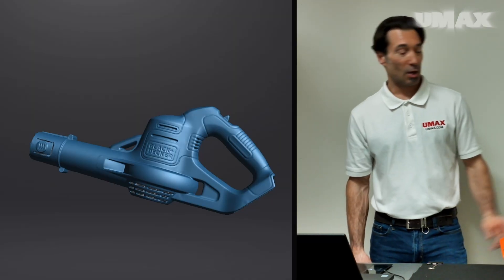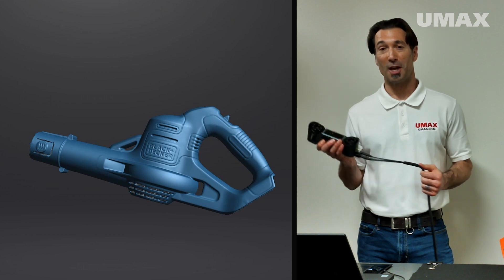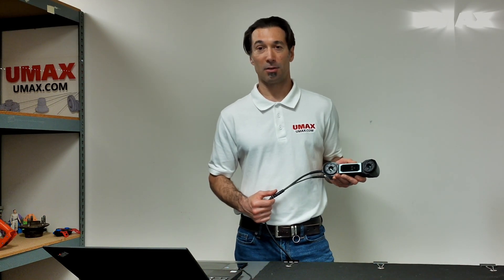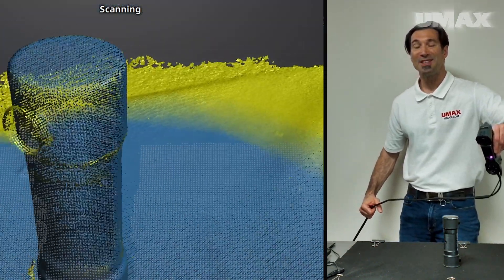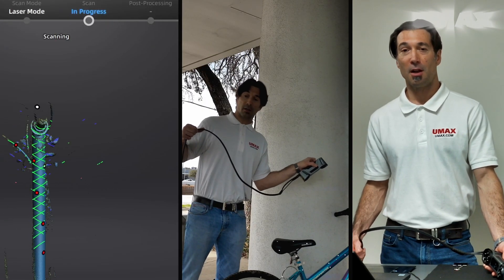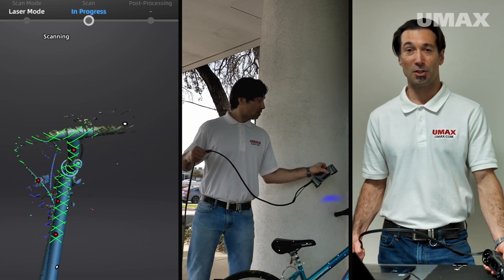So that was laser scanning with the FreeScan Combo, a metrology-grade handheld scanner by Shining3D. As its name would suggest, the FreeScan Combo is a hybrid scanner. Aside from producing superb laser scans, it also allows you to perform quick marker-free scanning through infrared V-cell. Additionally, it offers a dedicated outdoor mode, allowing you to reliably collect data regardless of outdoor lighting conditions.